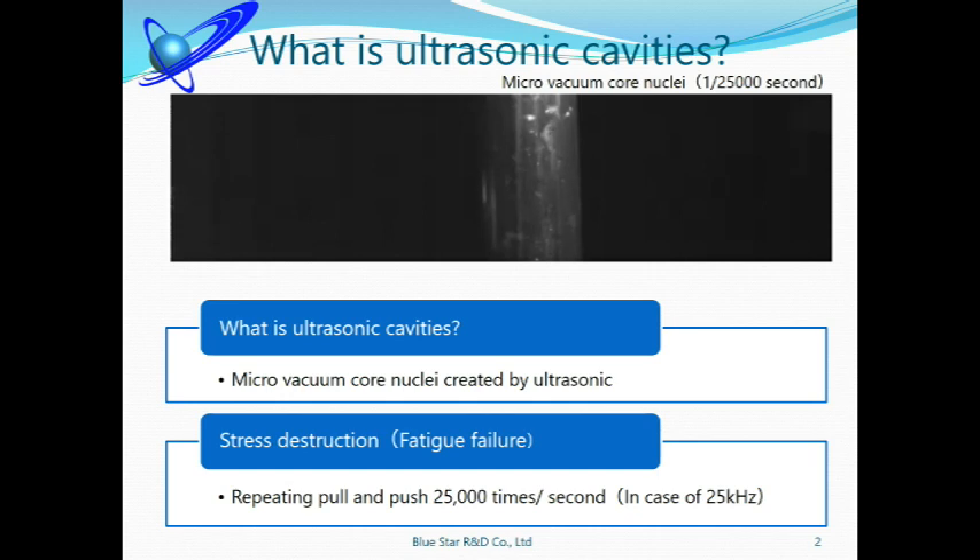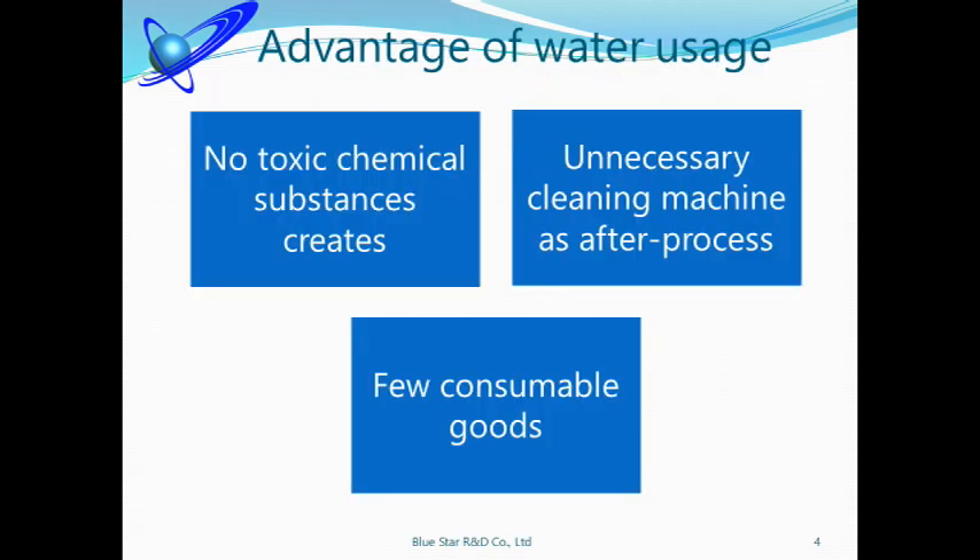Such continuous shock waves cause fatigue and deburr. Our machine was developed for deburring precision parts, which had not been satisfied by usual deburring methods. There are many detergents in the world, and some are very effective. However, they are harmful liquids — you need to manage controlling and drainage, and it also costs a lot. The liquid for our ultrasonic deburring and cleaning machine is just city water. No need to worry about drainage. Cleaning inside the tank is also done by water, and the main consumable goods are only some filters, so you don't need to worry about running costs.